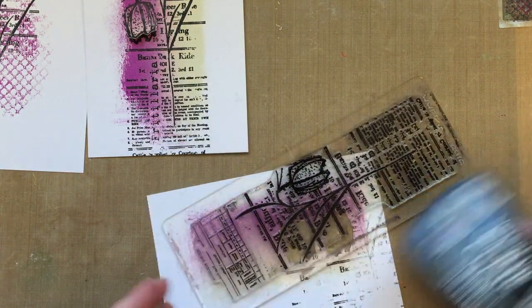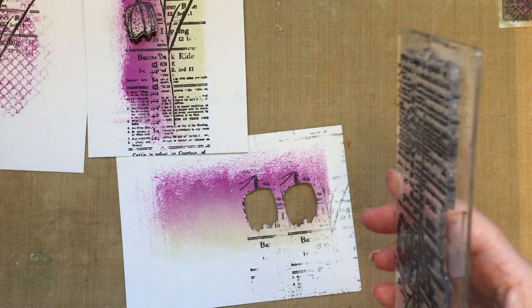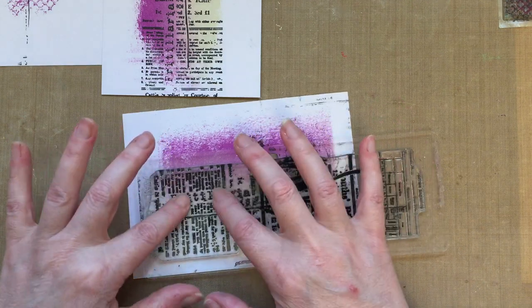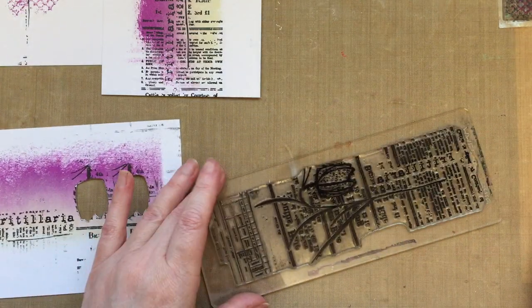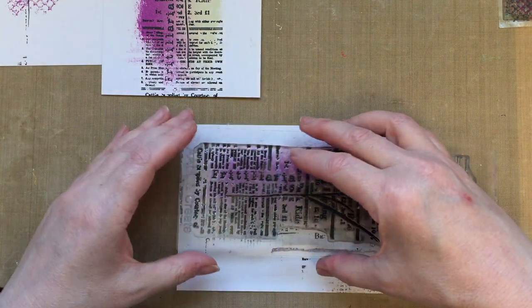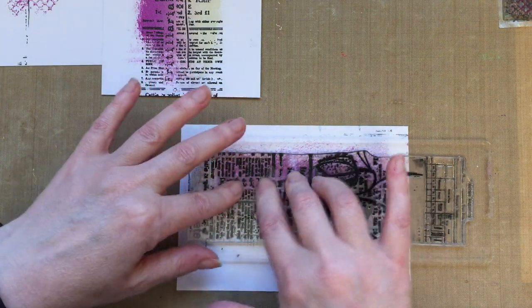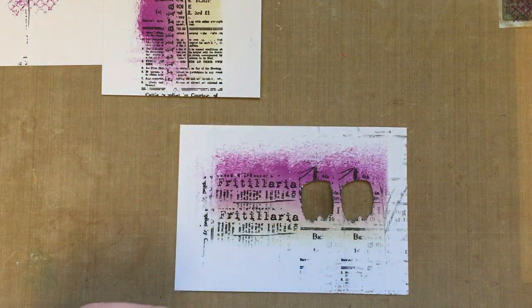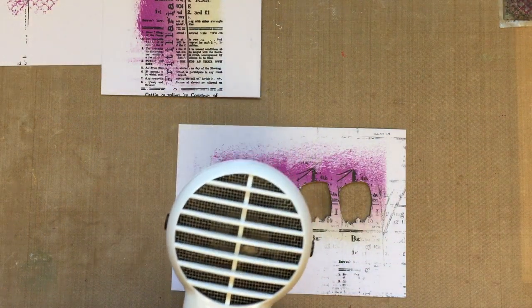We've still got this bit of background left, so why not use it? I'm going to ink up the Fritillaria text stamp and we're going to stamp that here on the background — just that Fritillaria wording. There we go. Let's stamp it again because we've got two cards; we can add one to the purple area and one to the more creamy area. Just stamp there. I love having the words of the actual flower within the card. So we've got the Fritillaria text there — just blot that and give it a little dry because we're going to cut the text out.